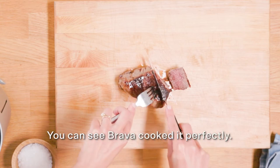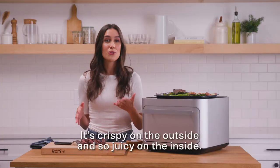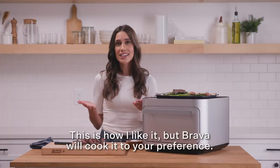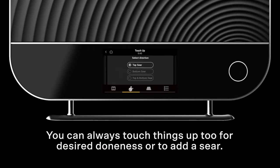You can see Brava cooked it perfectly — it's crispy on the outside and so juicy on the inside. The veggies are crispy, caramelized, and so flavorful. This is how I like it, but Brava will cook it to your preference. You can always touch things up for desired doneness or to add a sear.